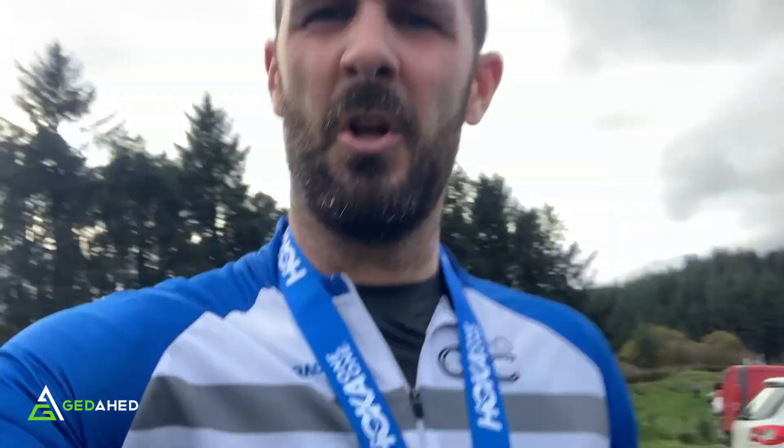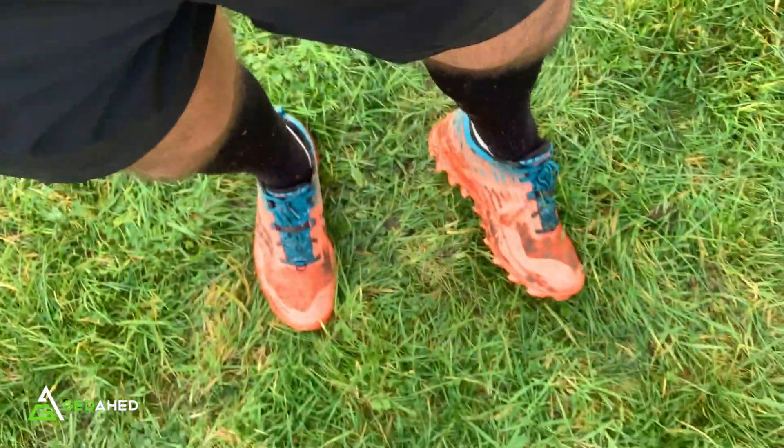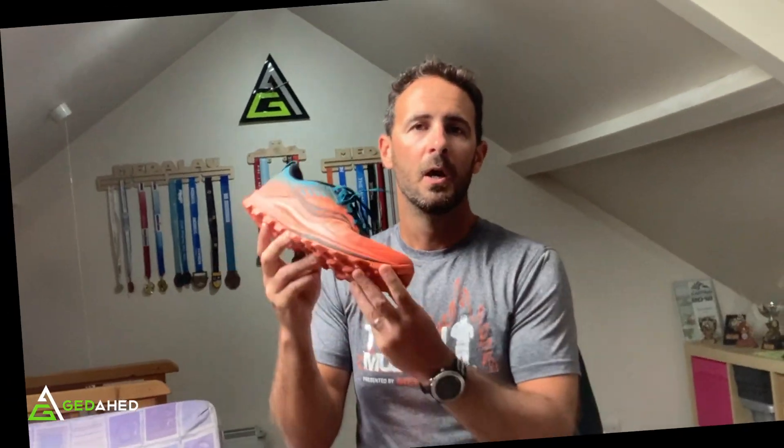Trail done — full send down the mud and the gravel. Fair play, they didn't slip! Let's have a look — they're not so pretty anymore. Great stuff.